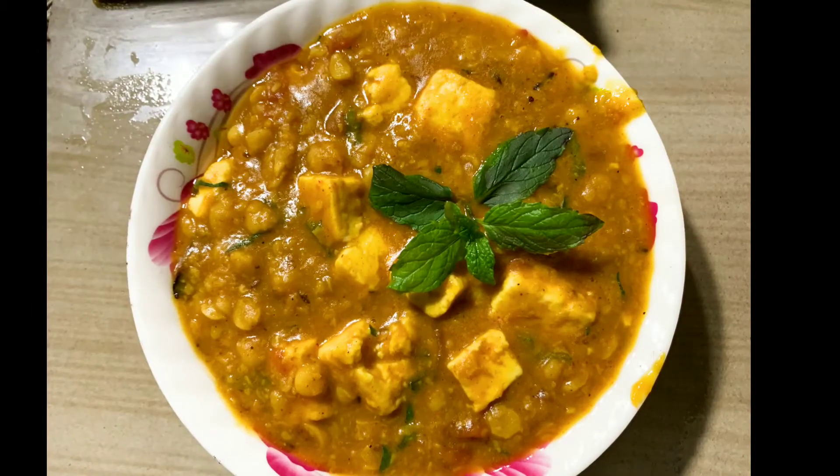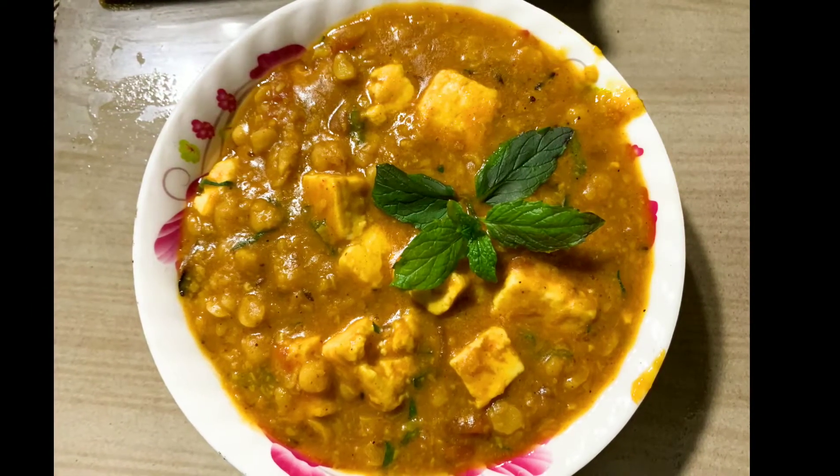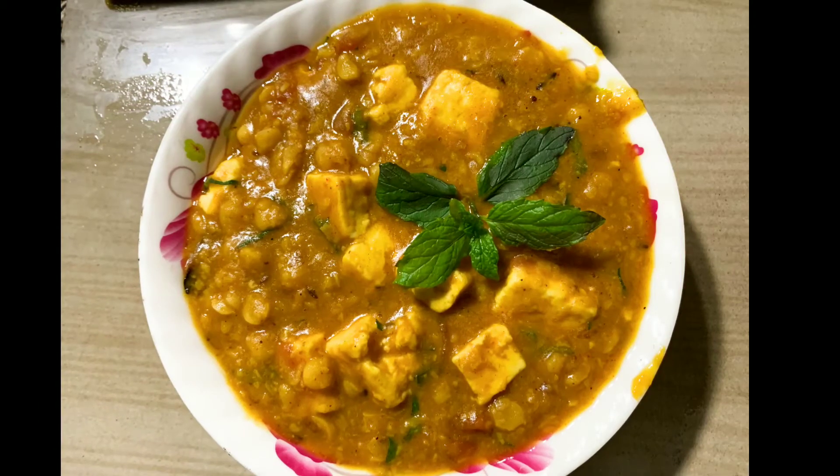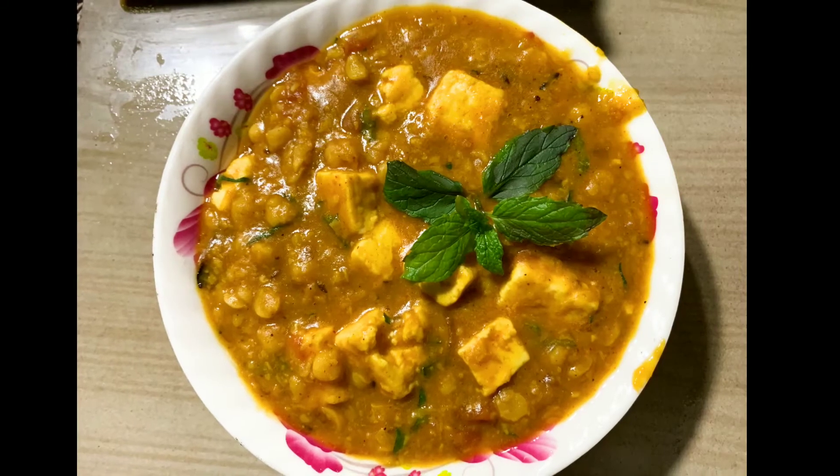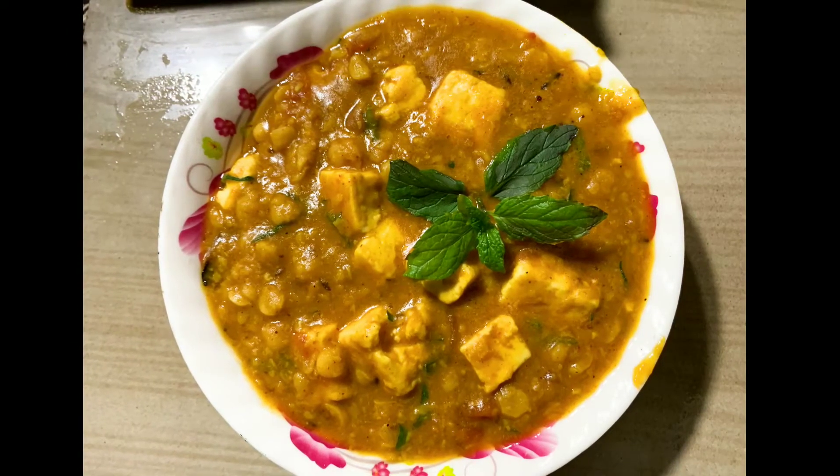Hello everyone, welcome or welcome back to my channel Goko's Kitchen and Blog. Today I am going to make this recipe, so please like, comment, share and subscribe.